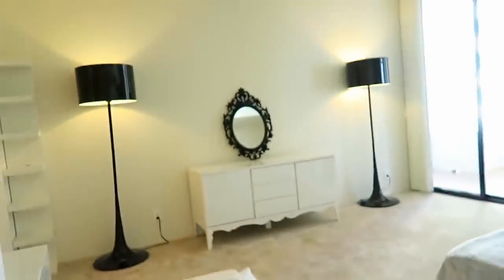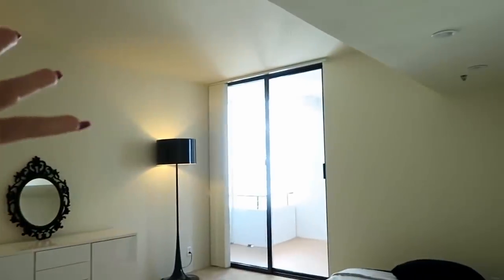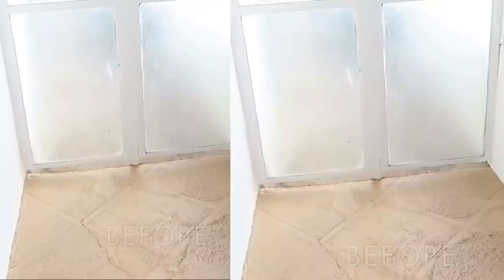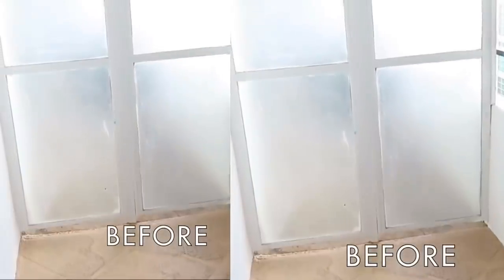Before we get started, I'm going to show you guys the clip of what my patio looked like before. Unfortunately I lost the original clips because I filmed them a long time ago, so these are the only ones I have from my house tour. You can see out there — that is my patio. It's just got nothing at all: the floor is brown, it's kind of crusty, the wall is just ugly, and basically the whole thing is just not really that cute.